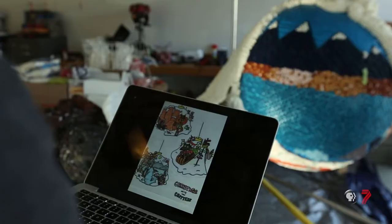Currently, I really sculpt with fruit — watermelons and melons and pineapples and other things. I like to create little scenes.